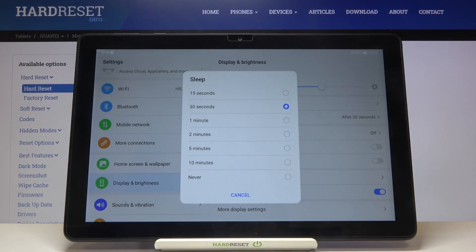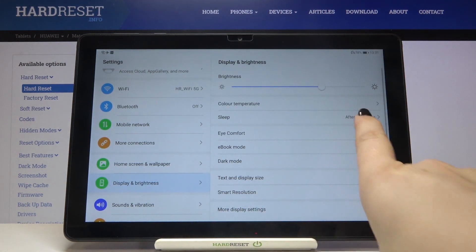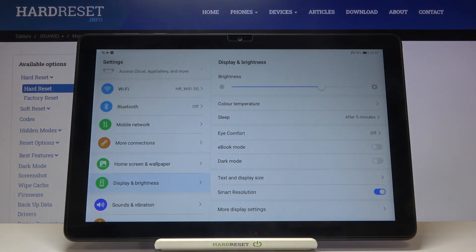Right now we've got 30 seconds applied, as we can see it is marked. If you want to change it, just tap the time you want — for example 5 minutes — and as you can see it immediately changes. We've successfully changed the timeout, and from now on your device will sleep after 5 minutes of inactivity.